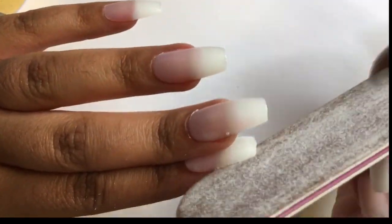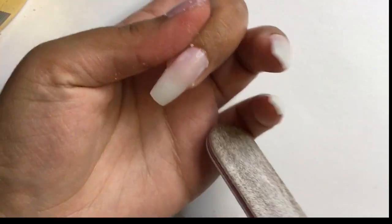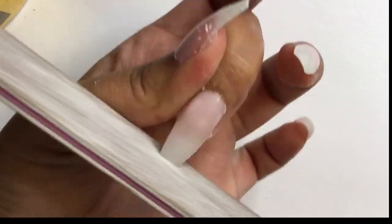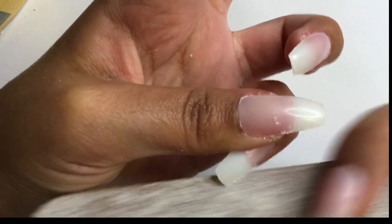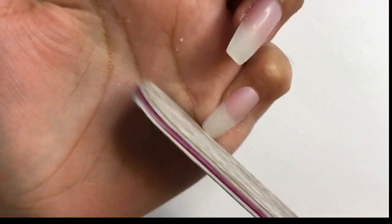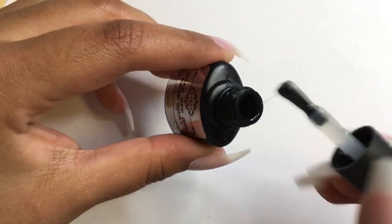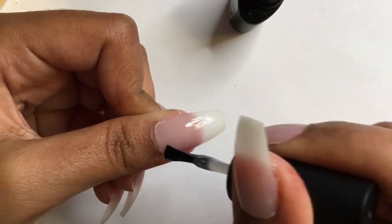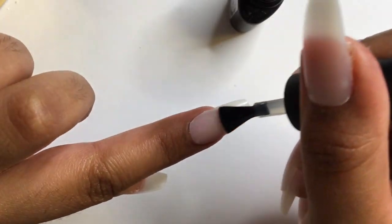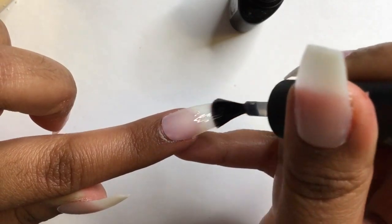To sharpen the coffin shape, I'm taking a file to crisp up the edges. Next, I'm applying a gel base coat. A base coat makes such a big difference — it helps the nail polish last, preventing peeling, and I just think it helps with a smoother application.